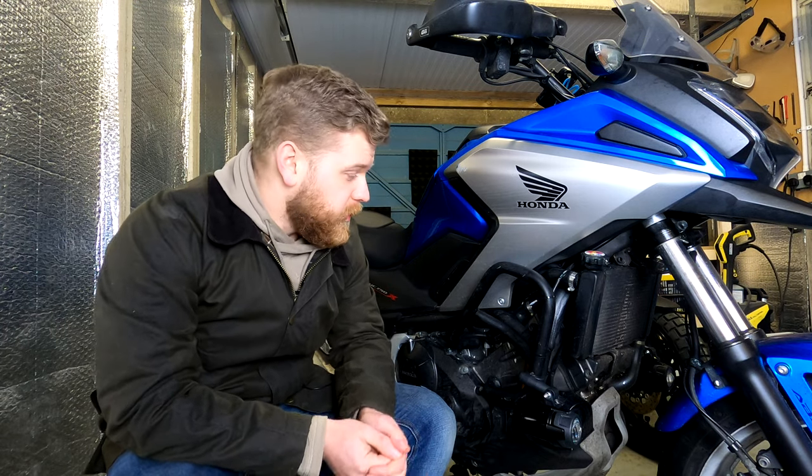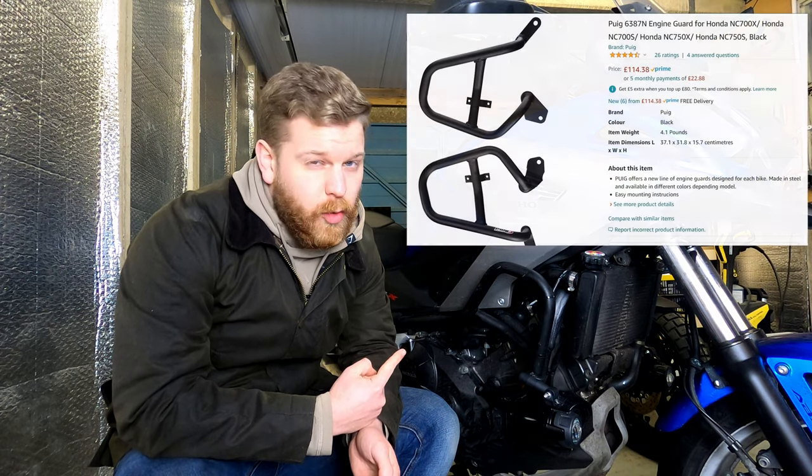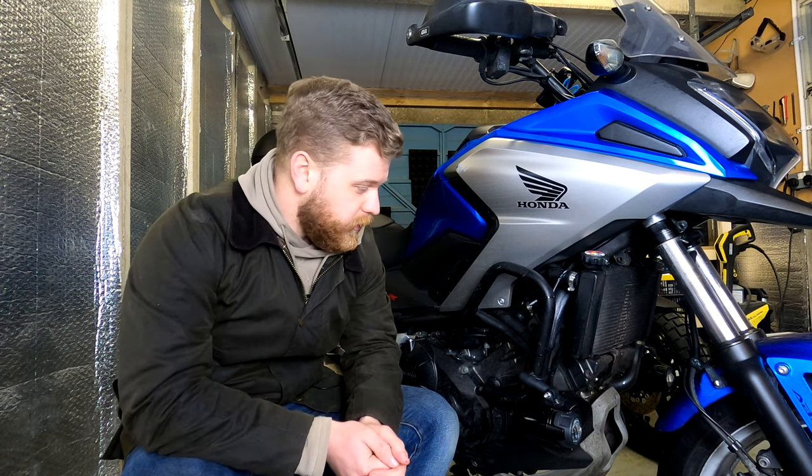Excuse my pronunciation, but these are Puig — or however you want to say it. I'm not Spanish, so please feel free to slate me in the comments. They're the crash bars for the NC750X. I think they also fit the NC700X and the non-X branded bike, so the more naked versions. They were around £115 on Amazon, so pretty cheap to be fair.